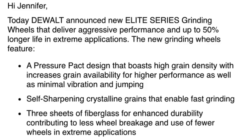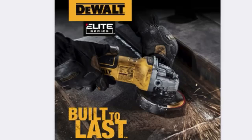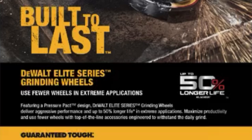Hi everyone, welcome to my channel. My name is Jennifer. I just got a press release today from DeWalt announcing a brand new addition to their Elite Series of grinding wheels. This one is reported to deliver an aggressive performance with up to 50% longer life in extreme applications.